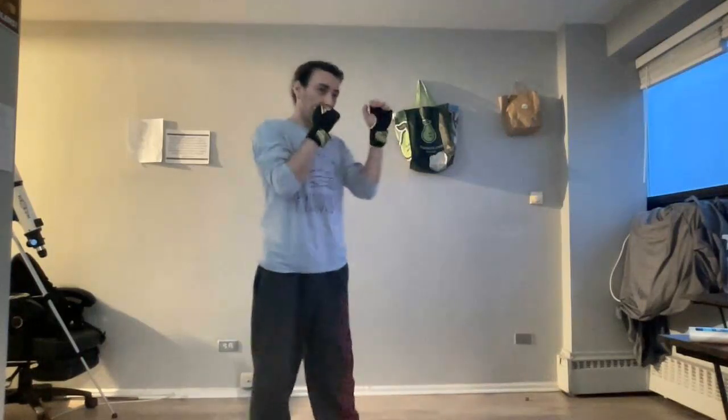I'm going to go ahead and cover three combinations. Combination 1 is going to be jab, jab, straight. What I'd like everybody to do is get in a boxing stance. After this, go ahead and throw two jabs. I'm going to add the straight and go ahead and practice.